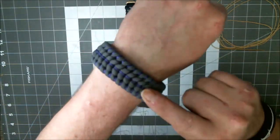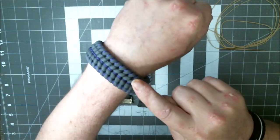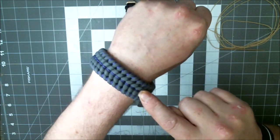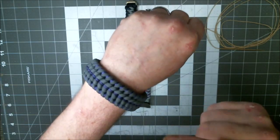Shameless plug. Modified Concrete Jungle stitched. This is a Cetus weave. I've got a tutorial on this one — I'll put it in the cards and in the description below.